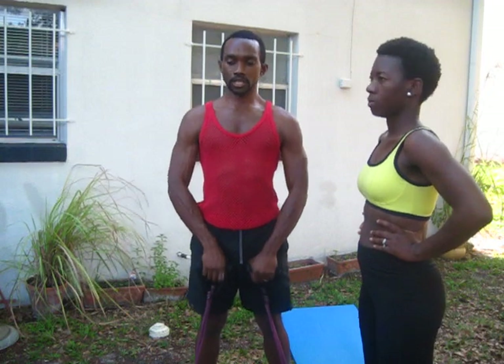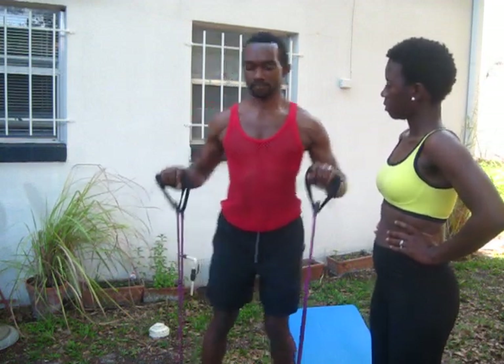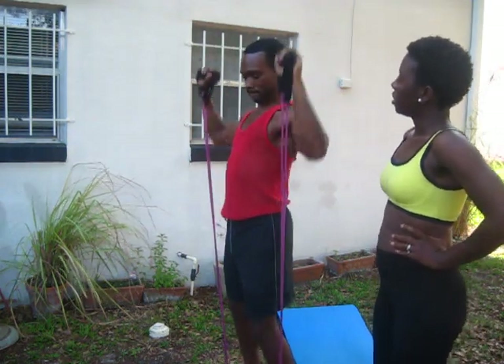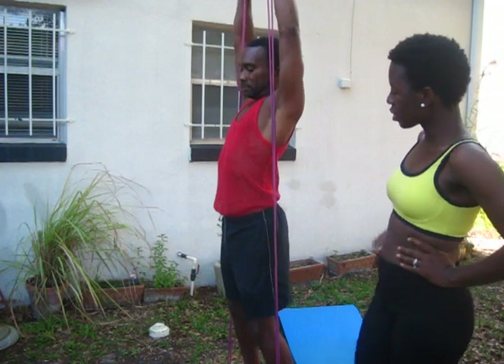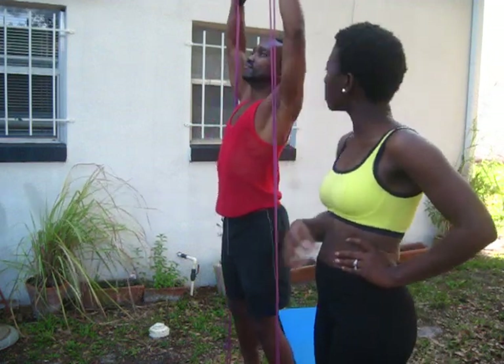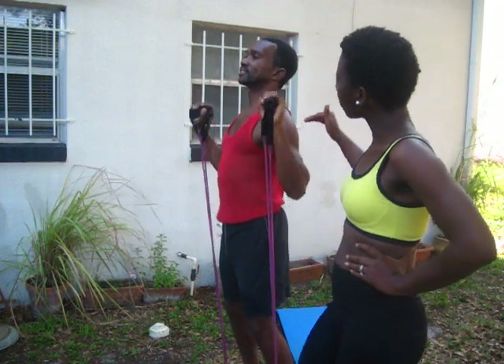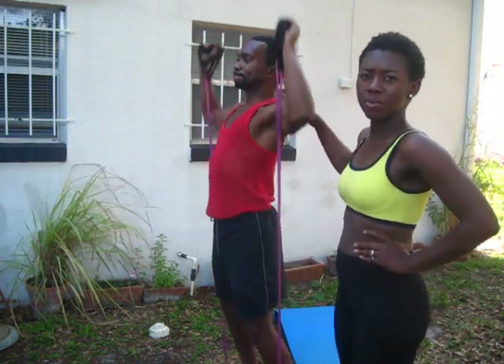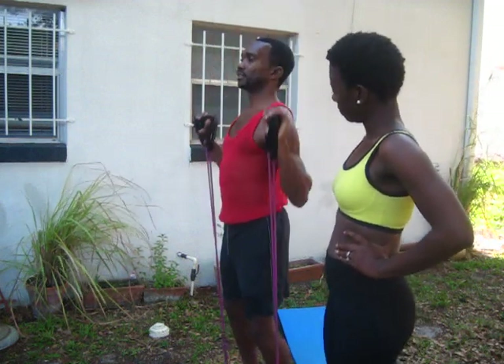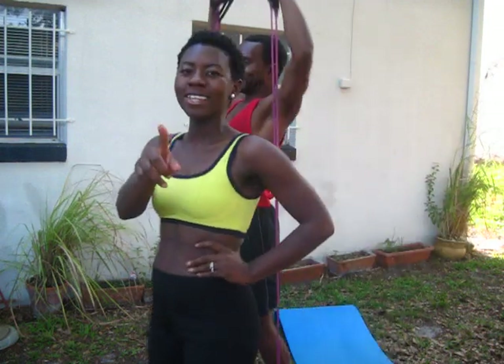I'm just going to make this quick — 12 reps, three sets of each workout. What I'm doing now is the overhead press, and this takes some skill. You have to go back to the other resistance bands because it takes time — you're not going to get there your first try. So don't get discouraged. It's all about consistency. No pain, no gain.